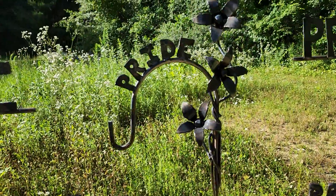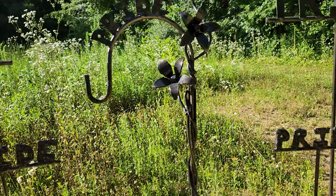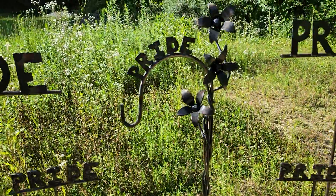This right here is a hummingbird feeder post. Those are all handmade flowers and stuff. I wrap the vines going all the way up the stem. It's a very high quality piece — they're clear coated and they're meant to be outside.